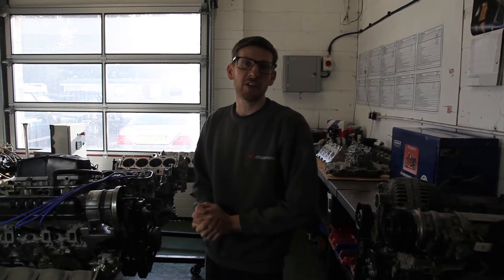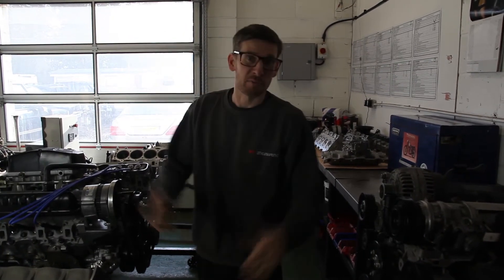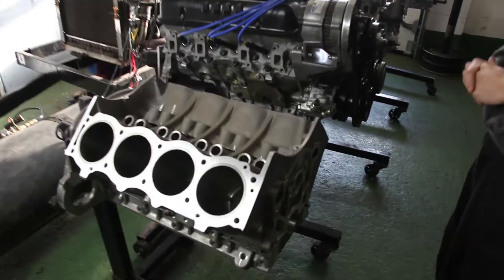Part four of the TR8 video section — or three subsection B, whatever you want to call it. So, the engine room. Thought we'd give you a little bit of an intro here first.